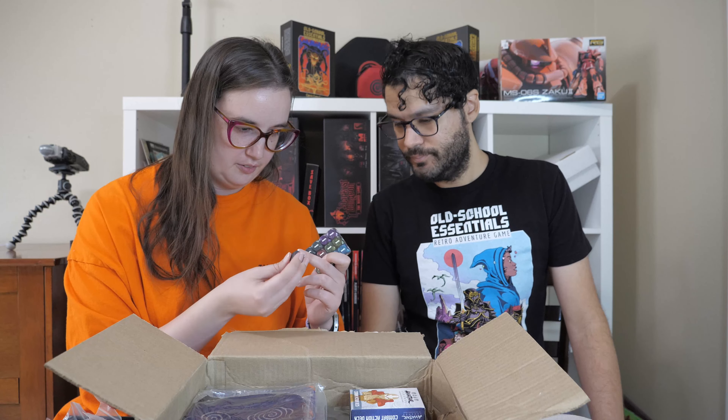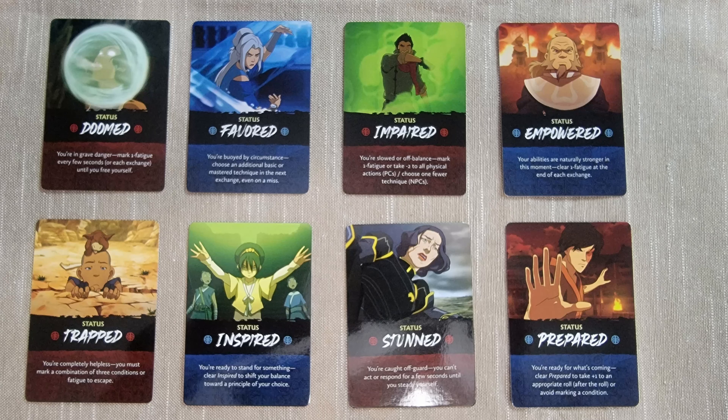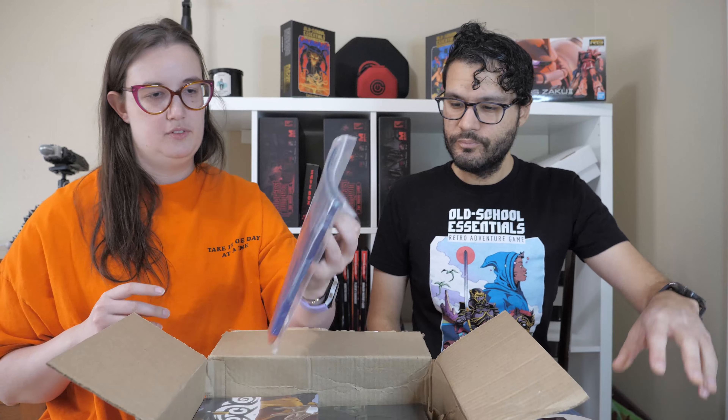Let's look at some of the cards. The back says Aang in the Avatar State. We got Zuko! It says status: Prepared — 'You're ready for what's coming. Clear Prepared to take plus one to an appropriate roll after the roll, or avoid making a condition.' And the back is different — it says: Stunned — 'You're caught off guard, you can't act or respond for a few seconds until you steady yourself.' So these cards give you either an action or some sort of status or condition.